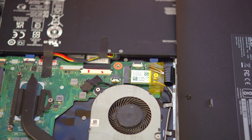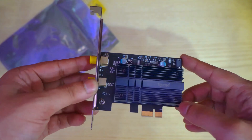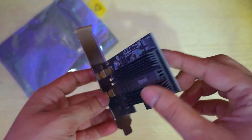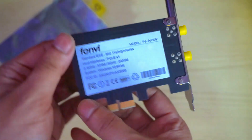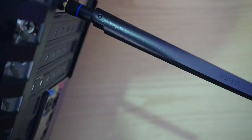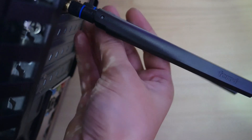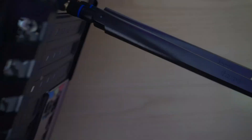Hi guys, today let's take a look at how to upgrade the Wi-Fi chip of your laptop to a more advanced Wi-Fi 6 card. You can do this by yourself if you follow the steps correctly. Previously I made a video on how to add a Wi-Fi 6 card onto a desktop PC and I was getting some requests to make a video for laptops, so here we go.